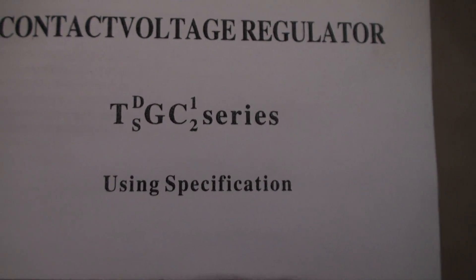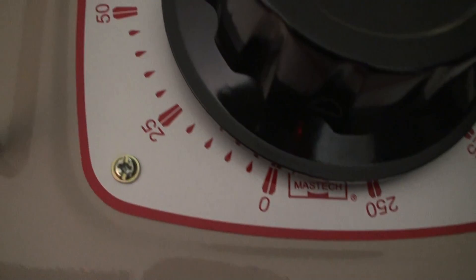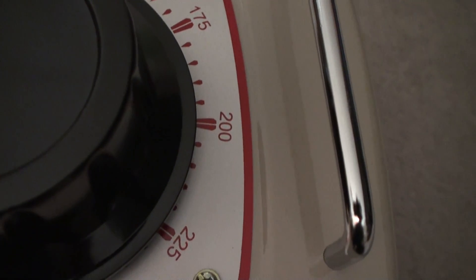Oh, that's funny. Looking at the specifications — it goes all the way from zero, 25, all the way up, 175, 200, 225, 250.